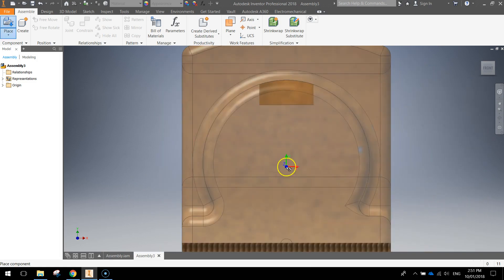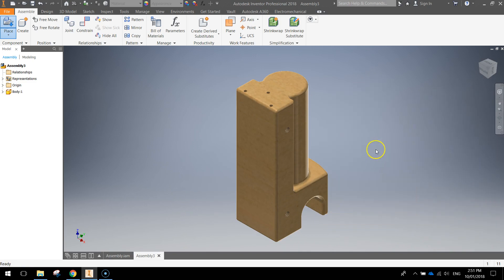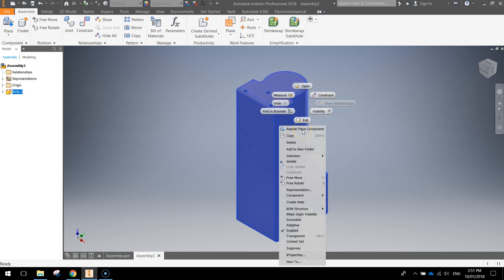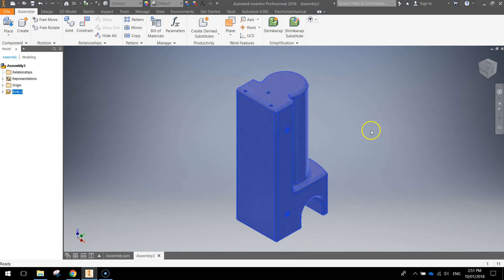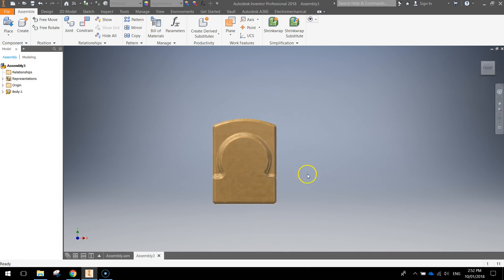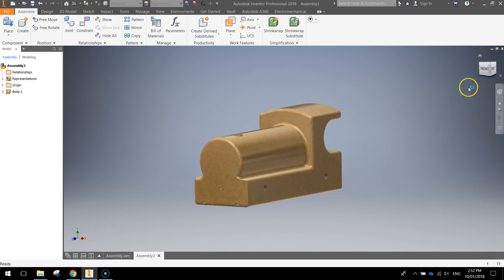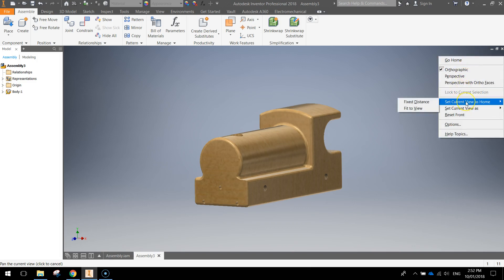I've got a model train folder here and I'm going to bring in the body first of all. You'll see it appear on the page — just click once, it'll get a little bit smaller, then press escape to get out of it. Once you put that body in, right click on it and select 'grounded' — that means it's stuck in place and not going to move anywhere. I'll just change the home view around a bit and zoom in. I'm going to right click on that little house icon and choose 'set current view as home' and select fixed distance.